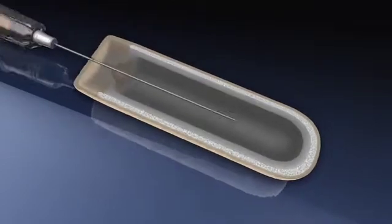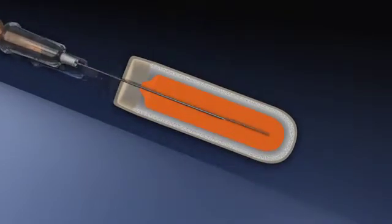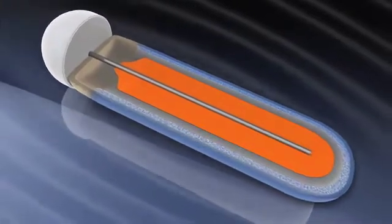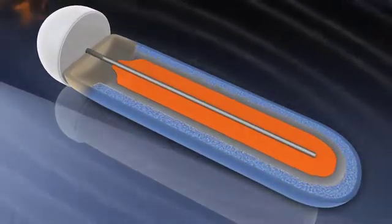The reservoir within the core of the pump is filled with the test solution to be delivered. When the pump is implanted, water is absorbed through the outer membrane. The water entering the pump expands the osmotic layer, compressing the flexible impermeable reservoir.